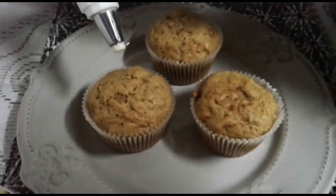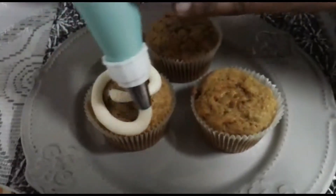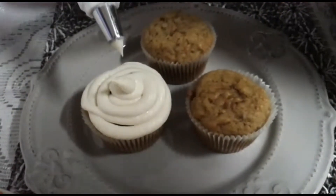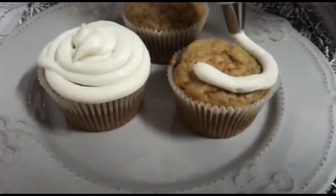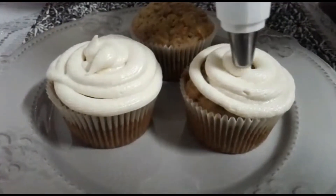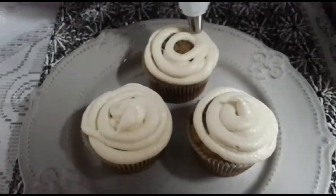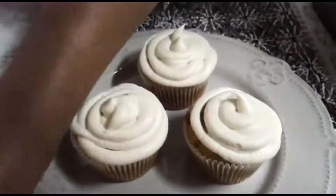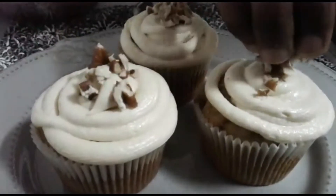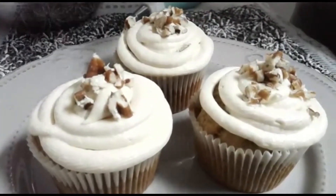Now that our carrot muffins are done, we're just going to put the cream cheese frosting over. You can put as much or as little as you like. Start from the outside and work your way in, then place some pecan nuts on top. And there you have it — lovely carrot cake muffins! Hope you enjoy this recipe and enjoy your holidays as well.